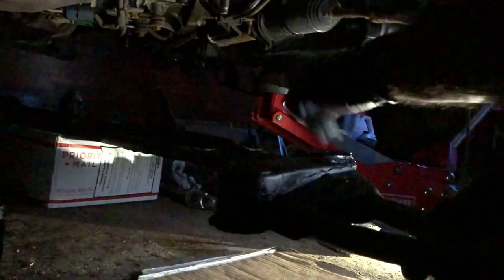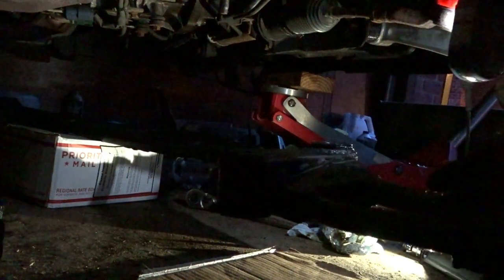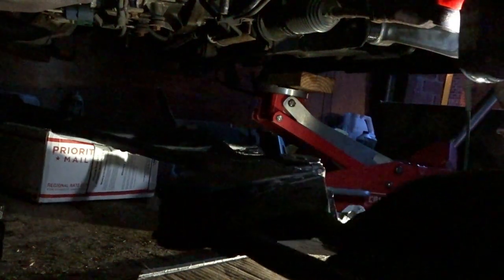I'm using one of the shipping boxes to slide my thing underneath, and once it's centered I'll be able to pull it up.